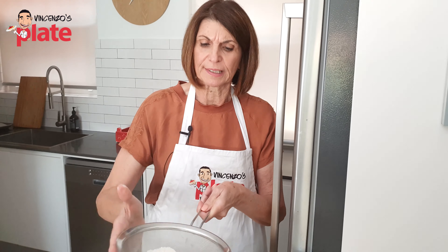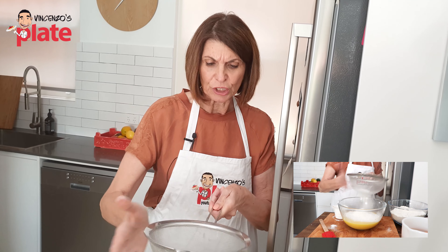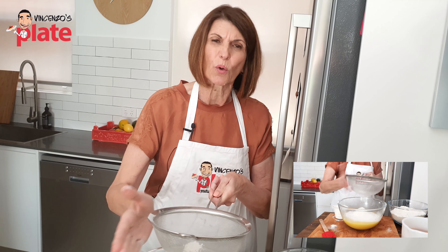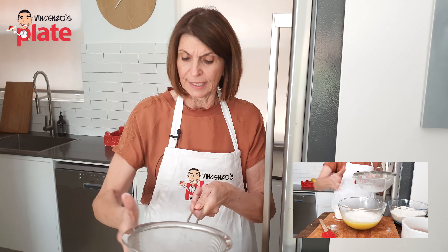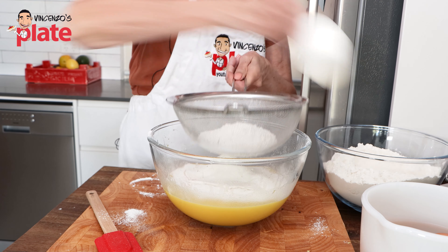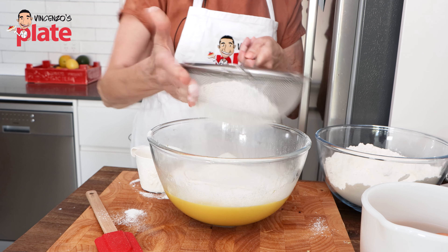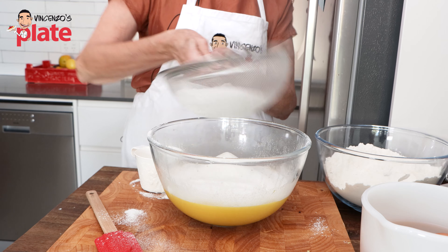I just can't get over how beautiful and yellow those eggs are. So is this recipe important for you, Maria? It's very important. Easter was a very special time, and I'm sure it's a very special time for a lot of families. But I guess with our Italian heritage and our religious backgrounds, it's very, very special. Now we've mixed all our ingredients together.